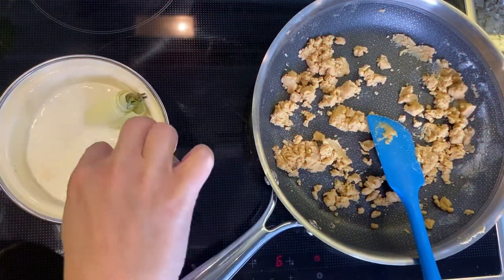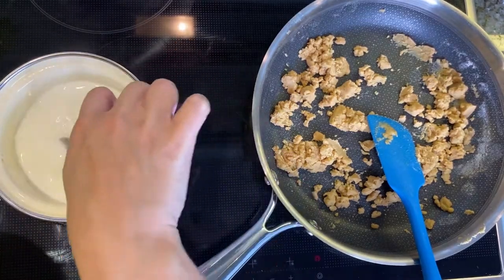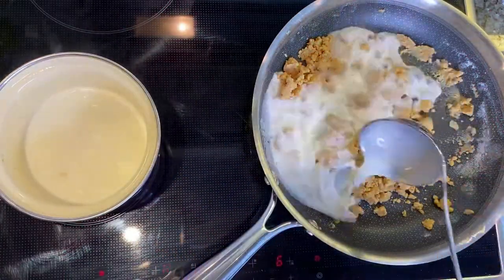Without bringing the milk to a boil, remove the herbs and onion and gradually pour the milk into the pan, stirring thoroughly with flour and butter until you reach a homogeneous consistency.